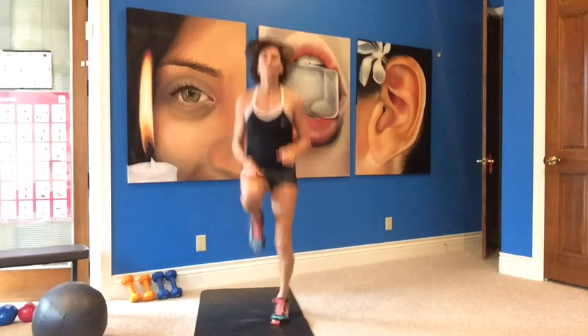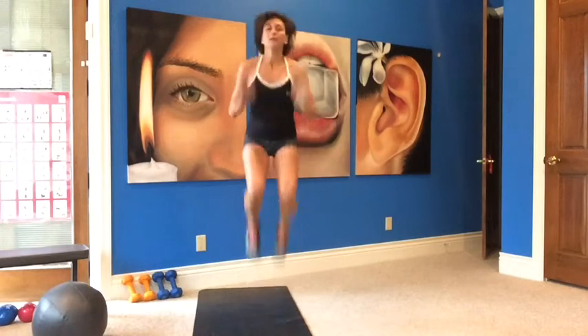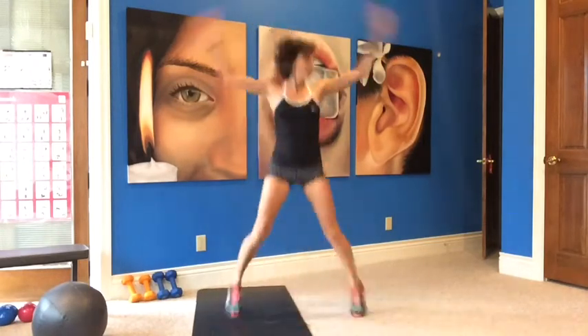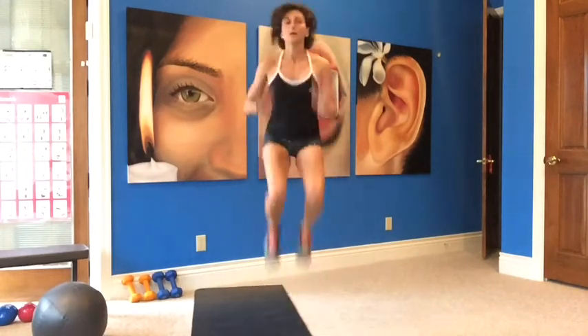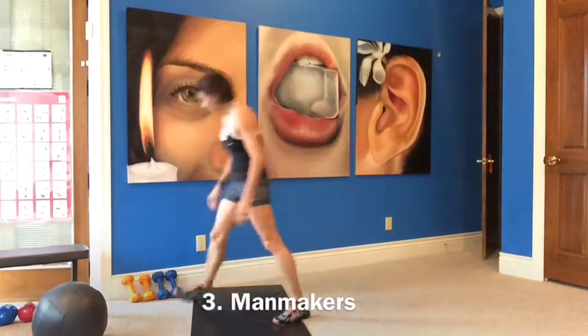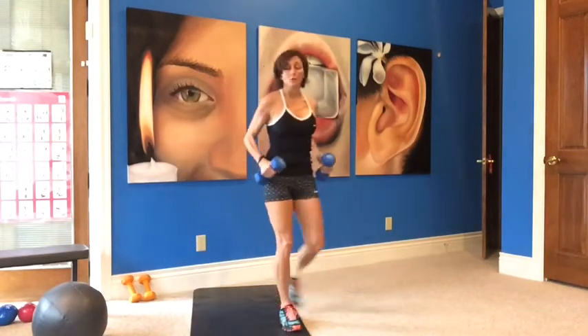Cardio — one, two, three, four, jump, jack. Man makers — you need your weights. These go with your heavy weight. We're doing a push up: down on the ground, your push up is low, all the way down. Push up. Feet are about shoulder width apart.